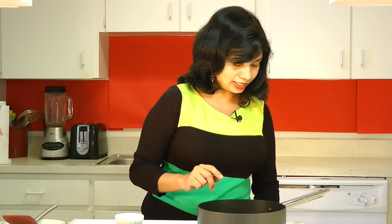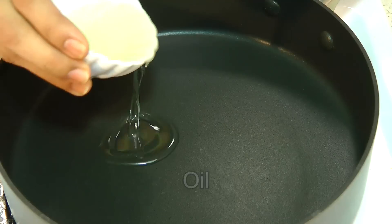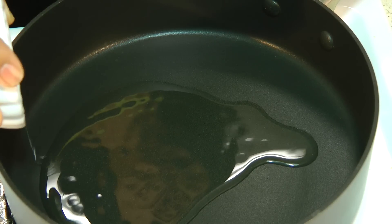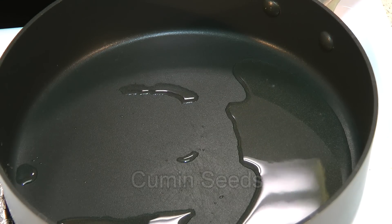I will begin with making masala, which is a base for making this vegetable biryani. For that, we need to heat up some oil in a pan. I am going to start my heat on medium to high. Be sure that you use a heavy bottom skillet. In that goes in oil. We need to wait till the oil becomes hot enough to sizzle up cumin seeds.